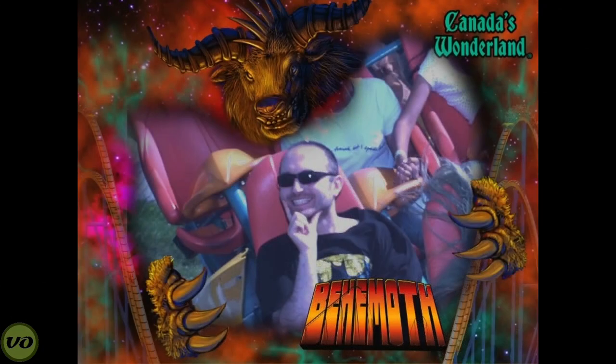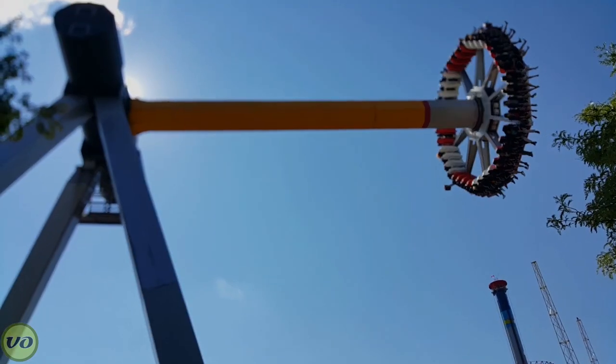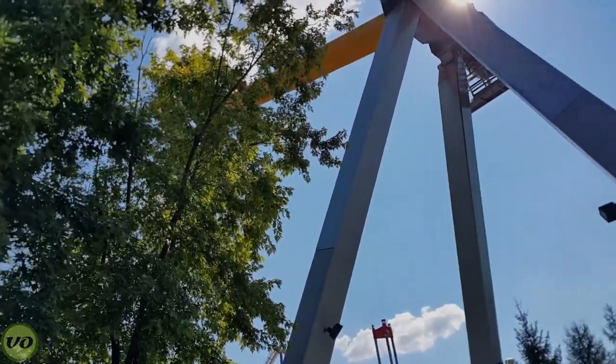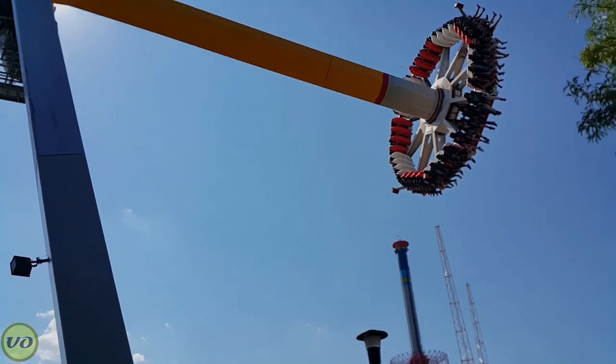I've used this particular guard on many rides at Canada's Wonderland — many dozens of rides — and it actually works really well. I'll play a couple of videos here just after I've been off some of the rides, talking about the experience, but overall it's been extremely positive.